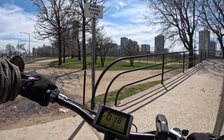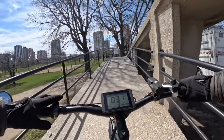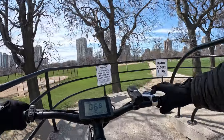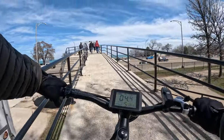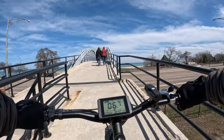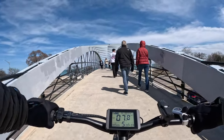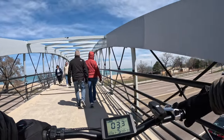We cut across to a new section using throttle only in pedal assist 5. The bike is wide but we made the turn. The torque on this thing is definitely not a problem making it over this very loud overpass.